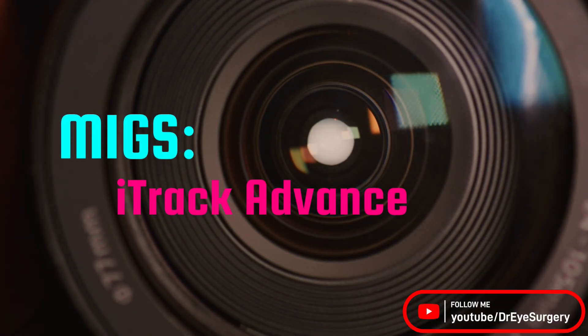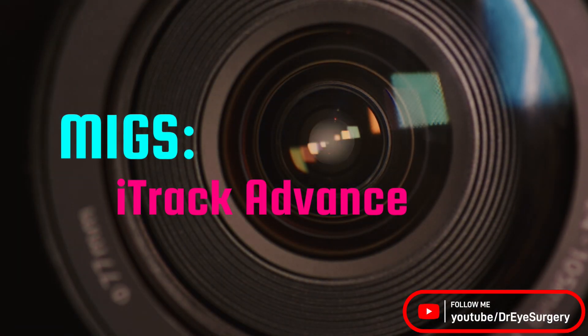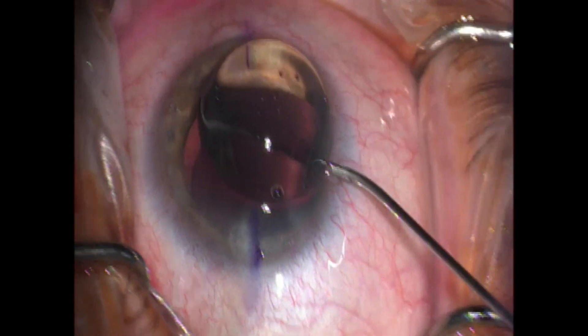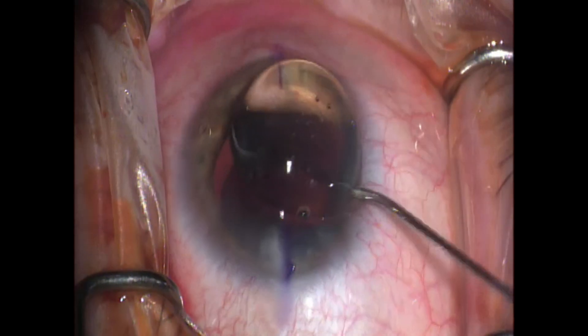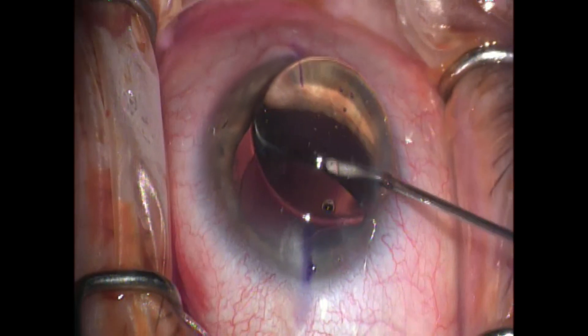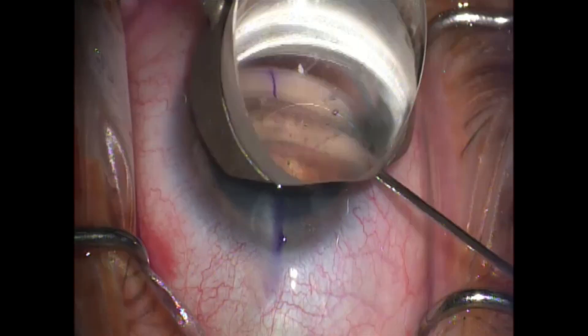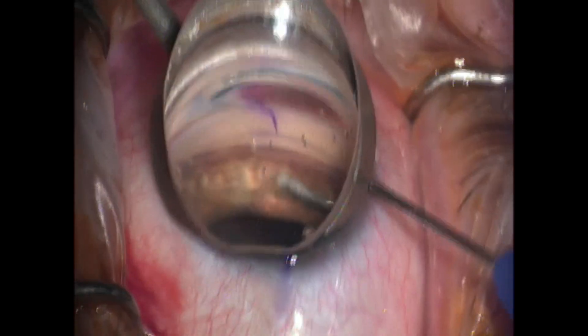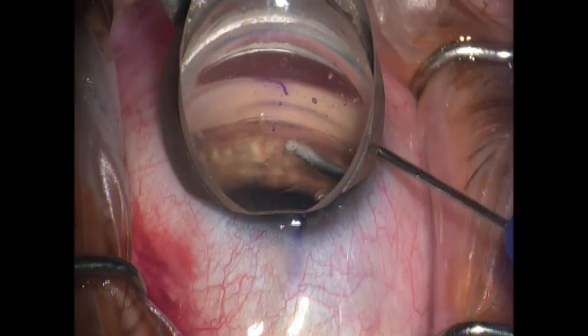Recently I got my hands on the EyeTrack Advance with the intention to upload a video, and here we have a nice demonstration today. A lot of the steps are relatively similar to doing something like an Omni or a Hydrus. You make that extra paracentesis wound, the EyeTrack Advance cannula goes in, and it has a bevel tip there at the top.